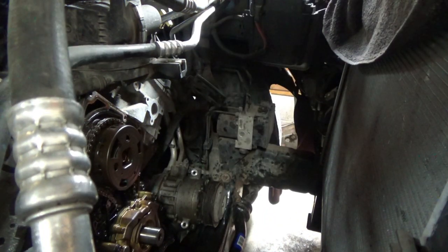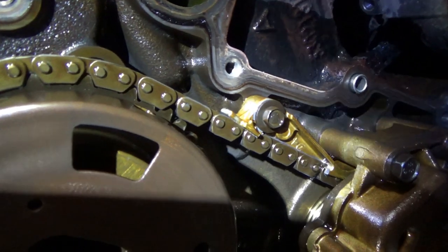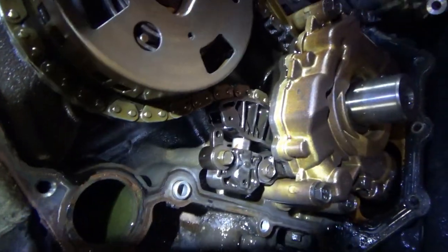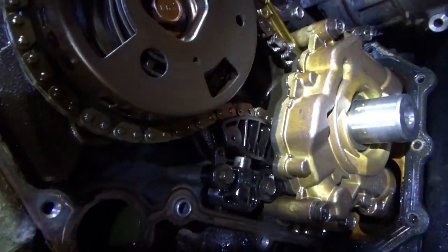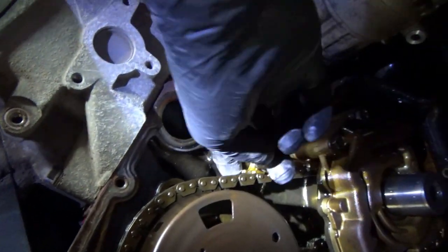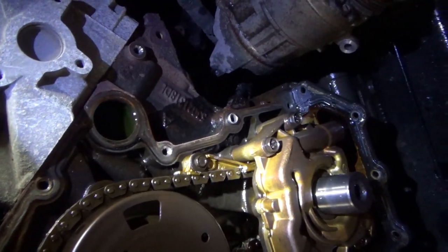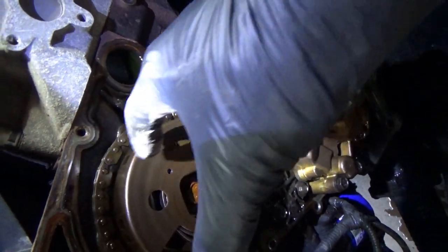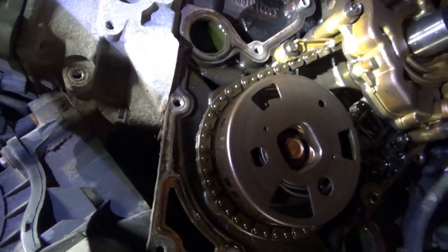Here's our prize. Do we see anything broken? Absolutely. This timing chain guide is completely gone. The tensioner is still there but it's overextended. So is that why our camshaft is over-advanced — because of this guide right here? And look, it wasn't making any sounds. That absolutely makes sense. Basically, this chain is shorter now, so the cam is advanced. Bingo.